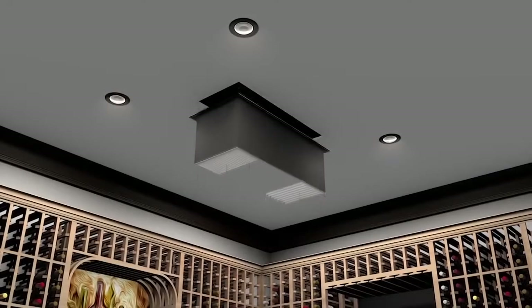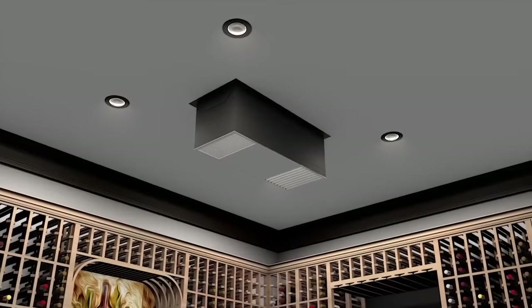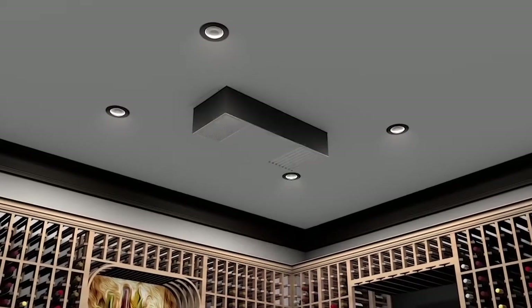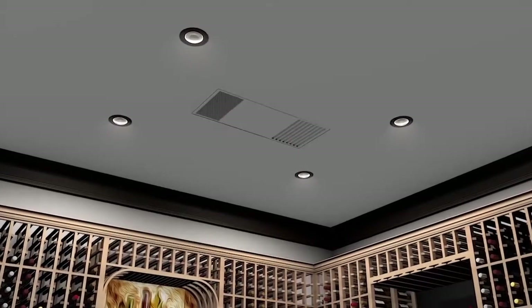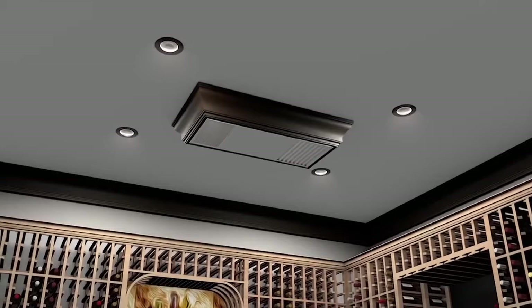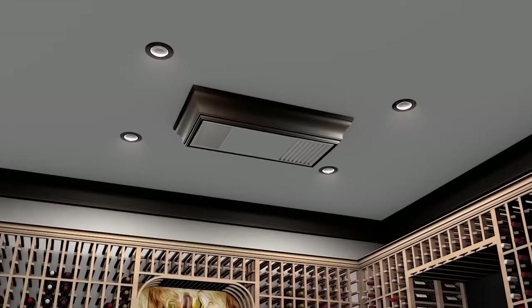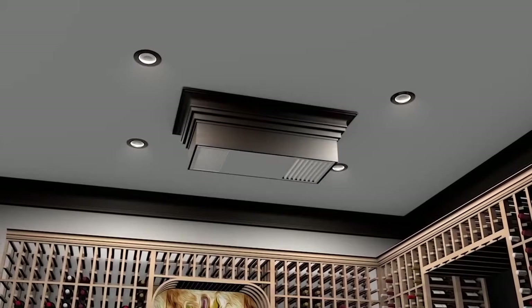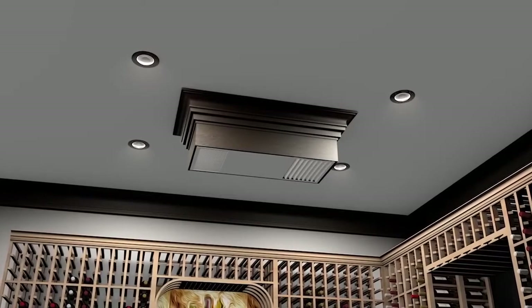There are three mounting position options in which to install the unit: fully exposed into the room, partially recessed into the room, and flush mounted to the ceiling. For cellars which must utilize the partially recessed or fully exposed mounting positions, we recommend some decorative options which will improve the overall look of the unit in the wine cellar.